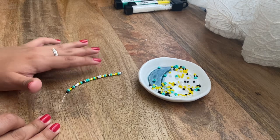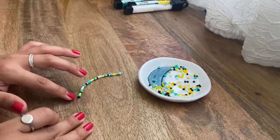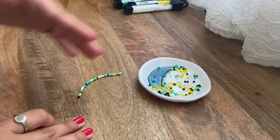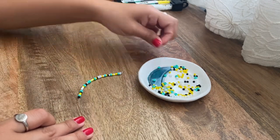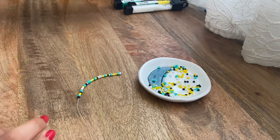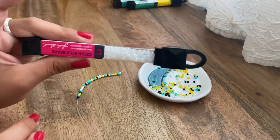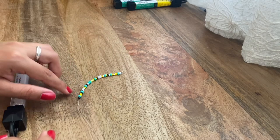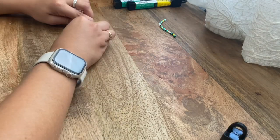This is where I'm at. I added about 40 beads and ended it off with a black bead. These are just in a random order — I randomly grabbed them and put them on the necklace. But now we're going to start doing the actual pattern that her necklace has.